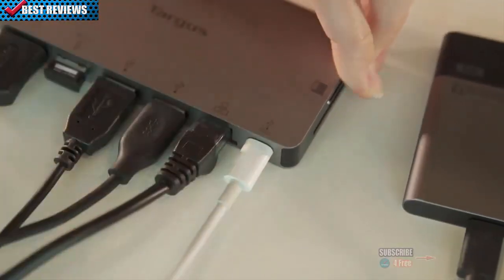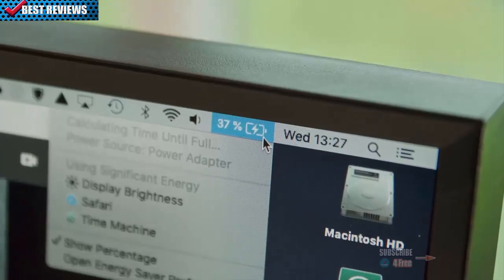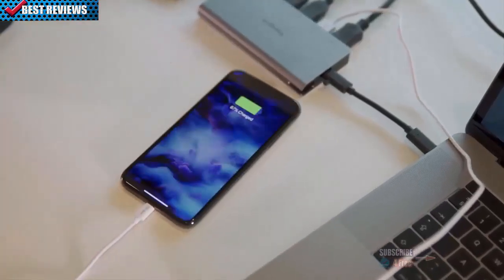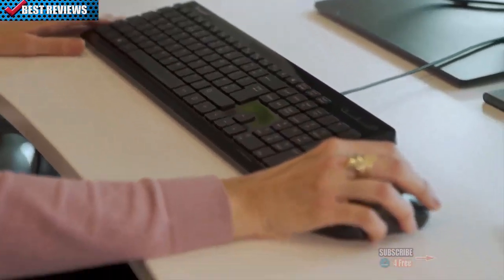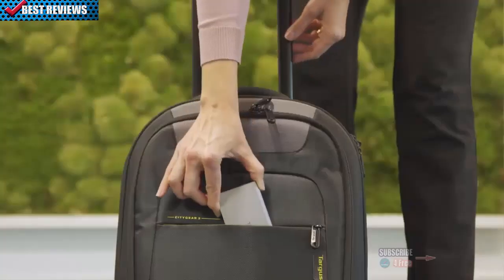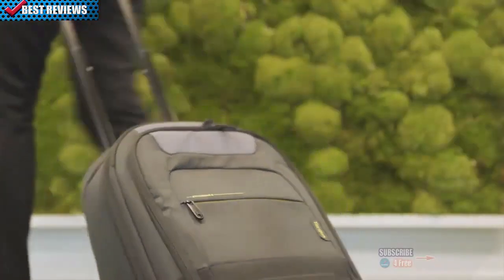Thanks to power pass-through capabilities, you can even use your laptop's power adapter to charge your device while connecting extra peripherals. Targus's travel-ready single-video docking stations are a great solution for those who need to stay highly productive on the go.